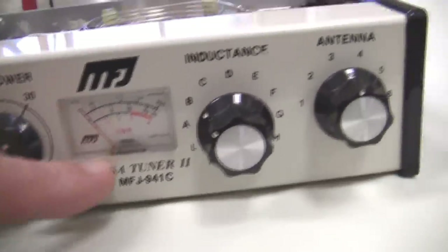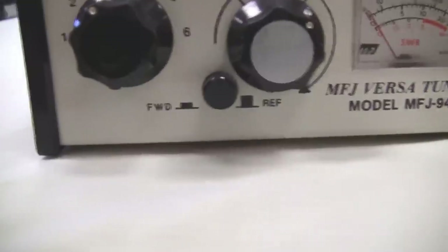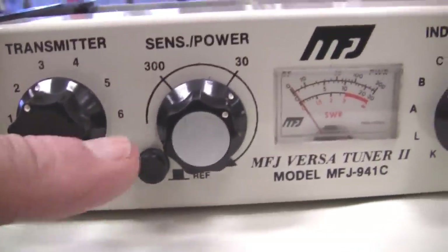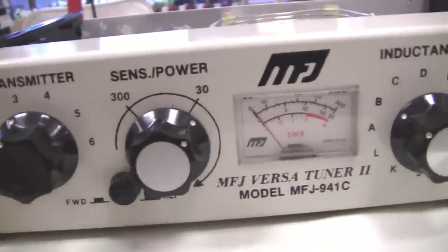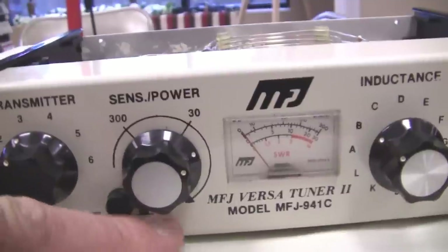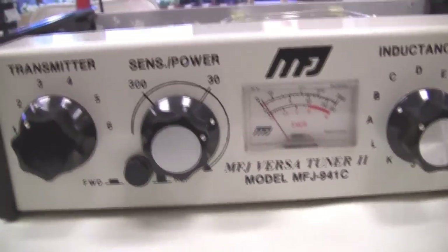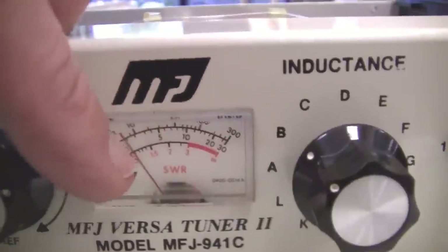It does not have a cross needle SWR bridge. The way you use this to measure SWR — you notice a little switch down here that says reflected and forward. Reflected when it's out, forward when it's in, and then a variable resistor here. You put in a continuous carrier, go to forward power, adjust this knob so it's reading full scale on your meter, then push in that and adjust the control for reverse power, and you'll see the reflected power. So you have two positions, forward and reverse, and you also see there's a SWR scale in there as well.